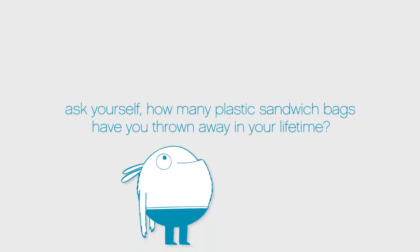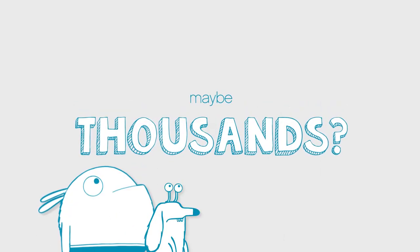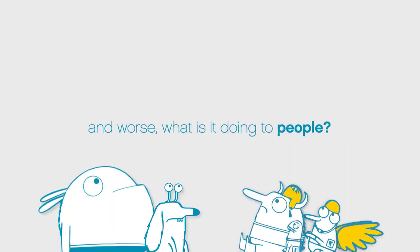Ask yourself, how many plastic sandwich bags have you thrown away in your lifetime? Hundreds? Maybe thousands? What is all that plastic doing to the planet? And worse, what is it doing to people?